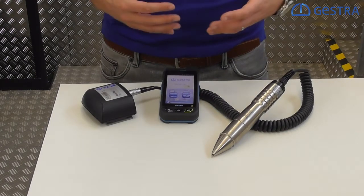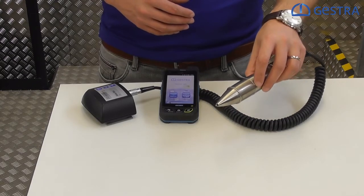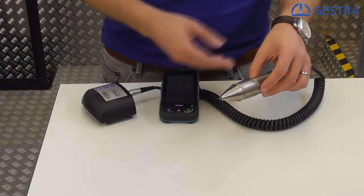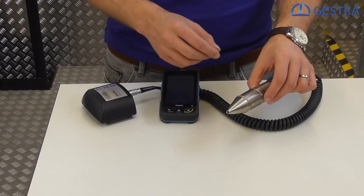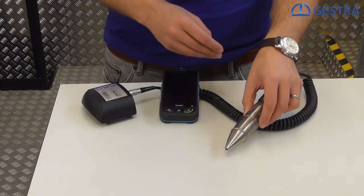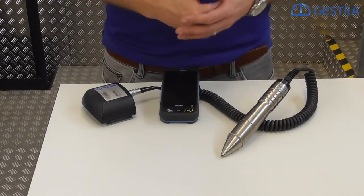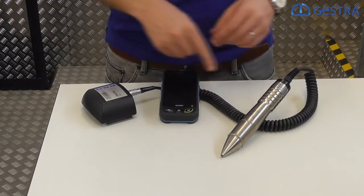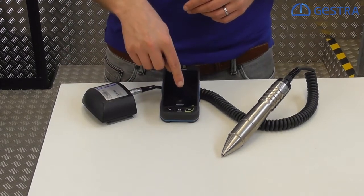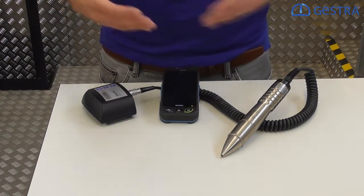The VKP41 system consists of three components. We have the measuring probes that will take the signals from the steam trap's body surface — sensing the ultrasonic noise level via the surface and comparing it with a temperature sensing. We also have a PT100 unit included, and we are always comparing the sound level, the ultrasonic sound, to the corresponding temperature of the system. We will have the COMBOX, which transmits the signals to the data collector. The data collector will then give us clear information whether the steam trap is working fine or not.